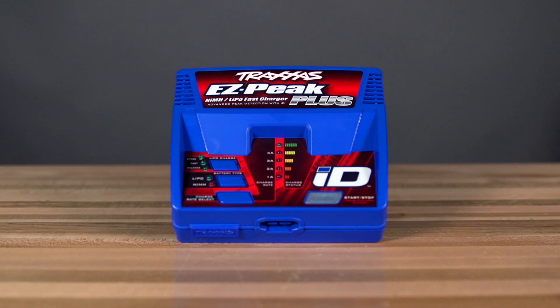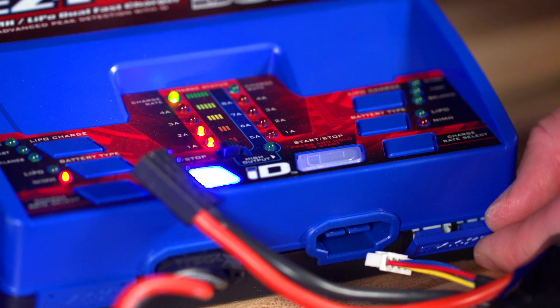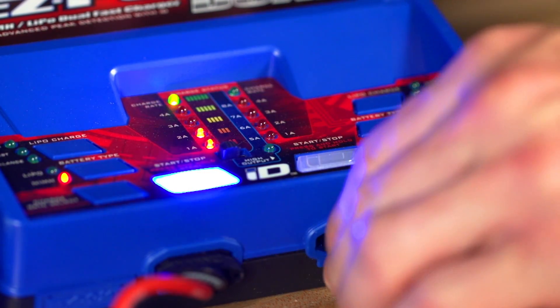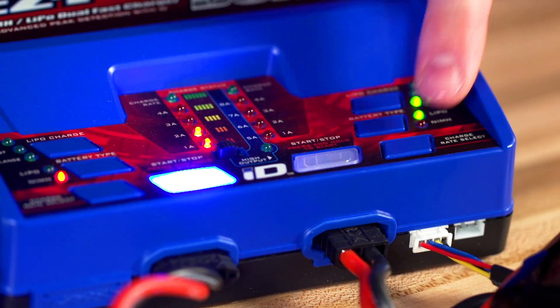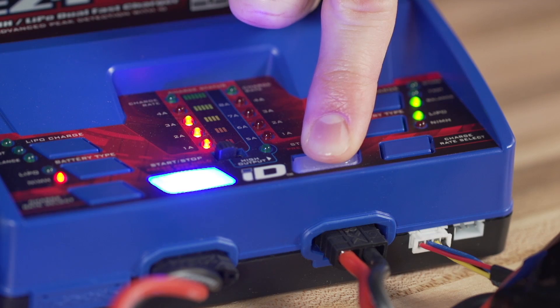Both the EZPeak Plus and EZPeak Dual are backwards compatible with older Traxxas LiPo and nickel metal hydride batteries. The new chargers feature a built-in port for connecting LiPo batteries with first-generation balance leads. When you plug in a first-generation battery, just press and hold the two bottom buttons to enter manual mode. Select the battery type and charge rate — the appropriate charge rate will be printed on your Traxxas battery — then press and hold the ID button to begin charging.